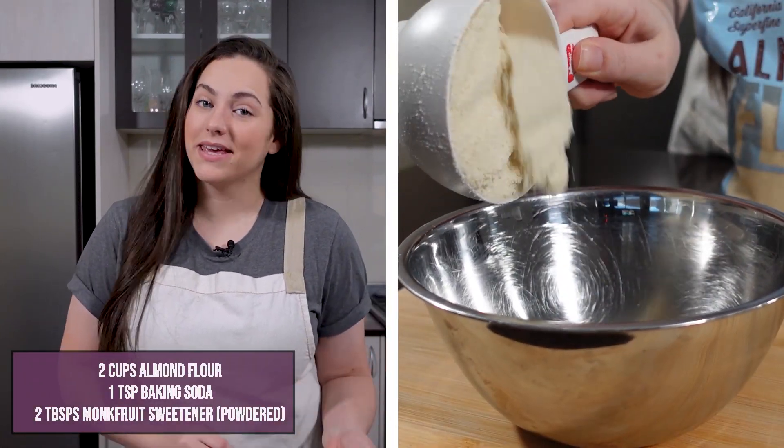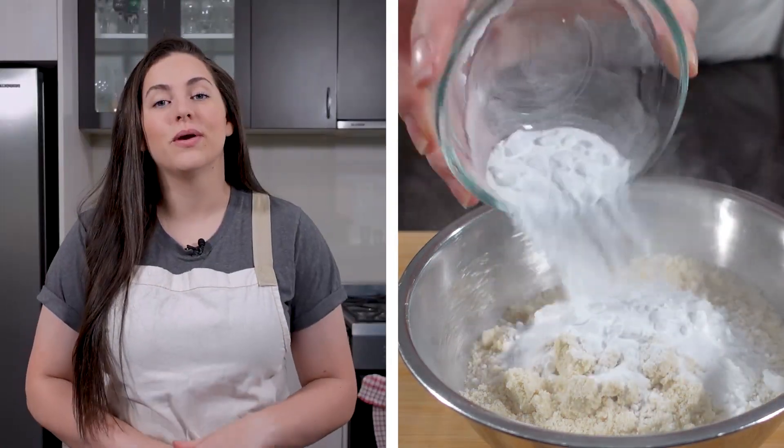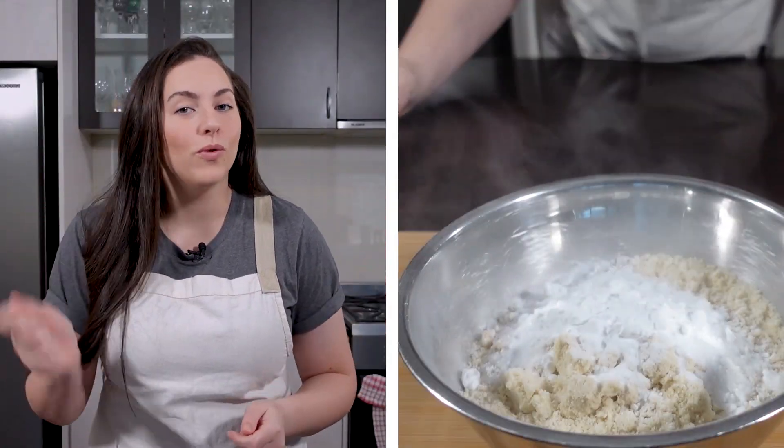The first thing you want to do is add your almond flour, your baking soda, and your powdered monk fruit sweetener into a separate bowl. Then whisk it all together.